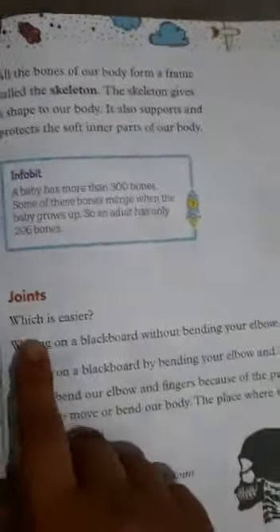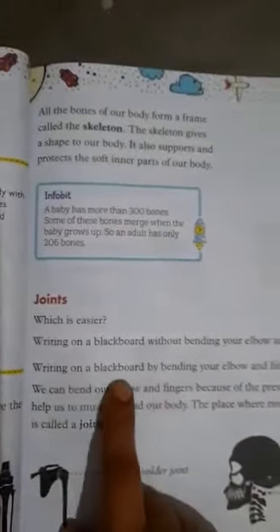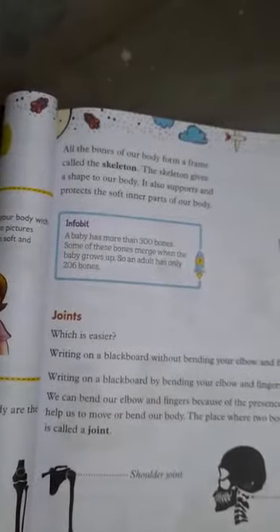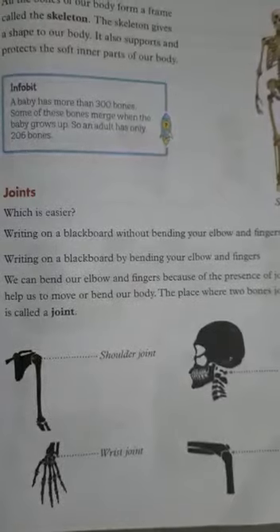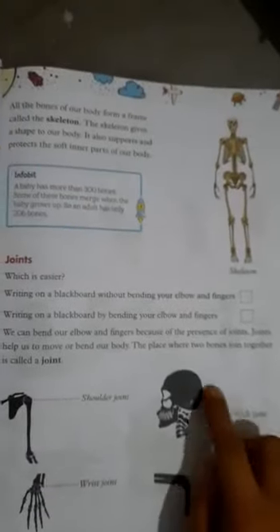Now we learn about joints. Try to write on a blackboard without bending your elbow and finger — elbow means this part. Now write on the blackboard by bending your elbow and finger. We can bend our elbow and finger because of the presence of joints.